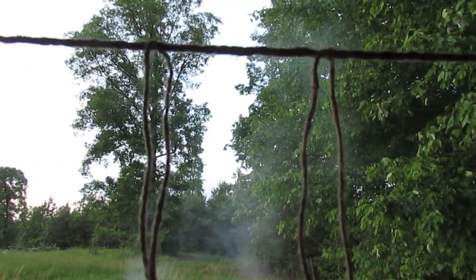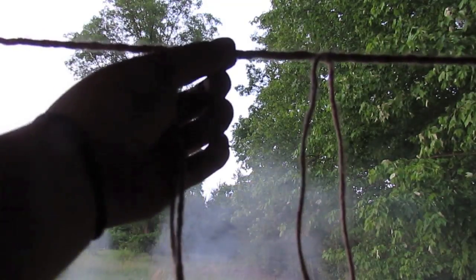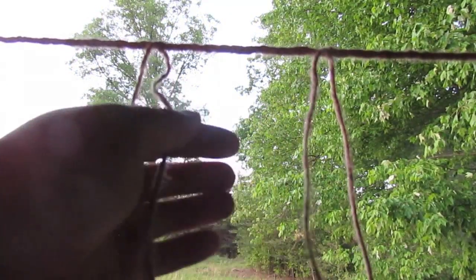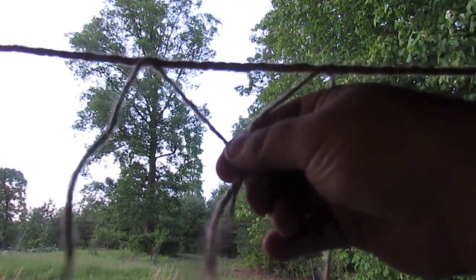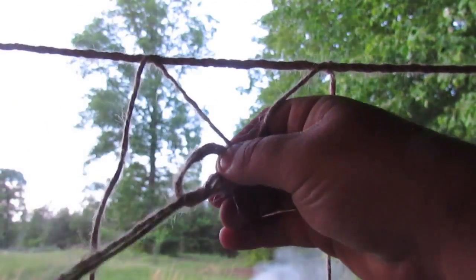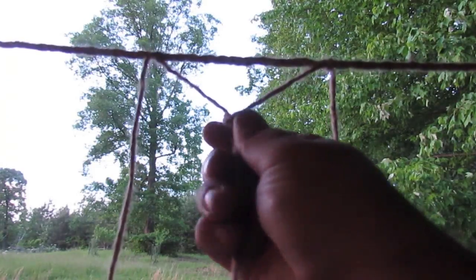So now we're going to start weaving the net. Starting the net is probably the most difficult thing, and then the concept really makes itself apparent as the net progresses. We've taken our top line — this could also be a sapling bent around in a circle to make a dip net — but since we're making a gill net, we take one string and then one string from the next runner section and tie an overhand knot or a loop. You just go around your finger making a loop and then come back through, pulling it and dressing the knot — evening the tension out and positioning it for where you want it to be. That's formed our first section of net.